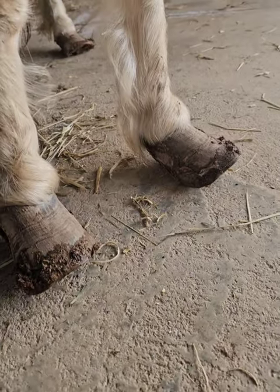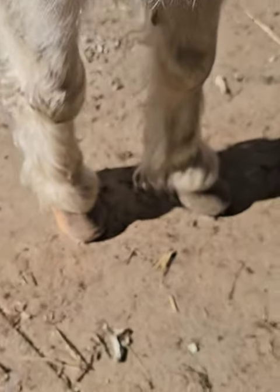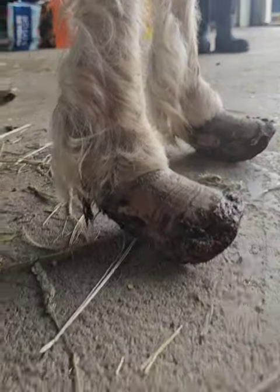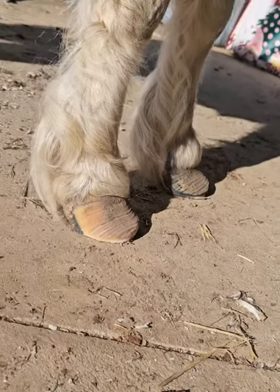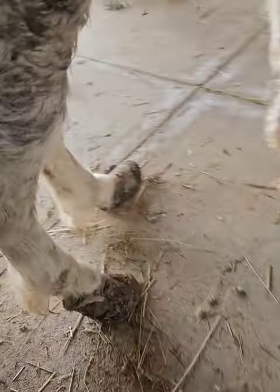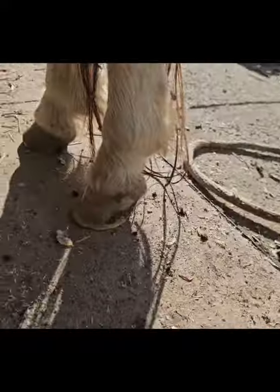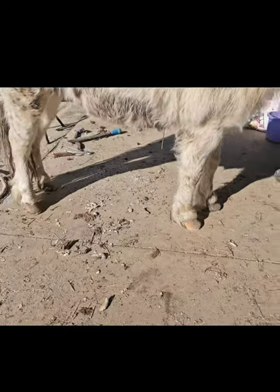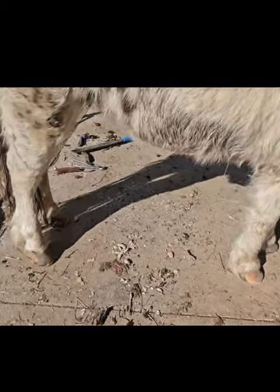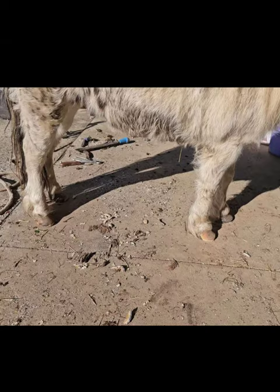Here are both front hooves — so we're going to the front now. Here is the after trim of the front hooves. Front hooves before, and front hooves after. Let's take a look at the hinds. This is before, and these are the hind feet after the trim. All done and so much better. Look how she was standing before and then after — so much more comfortable.